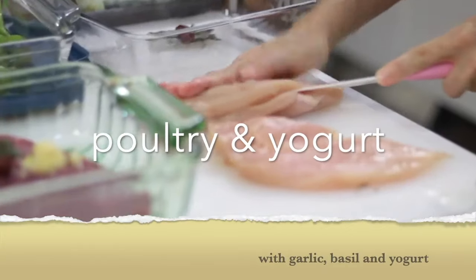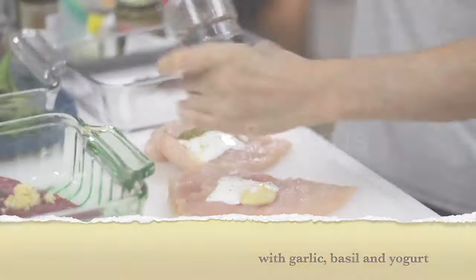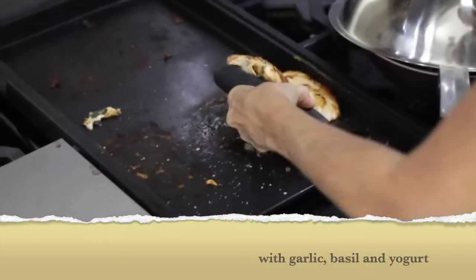With poultry, I also use yogurt all the time. It keeps it moist and delicious. I open my slices in half so that they are thinner and I can defrost them quickly.